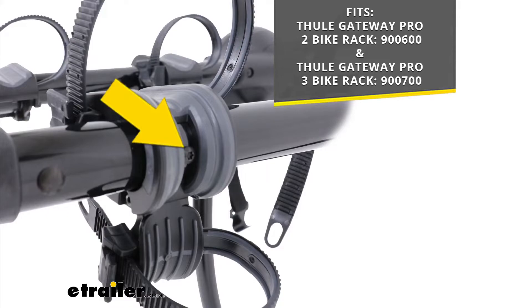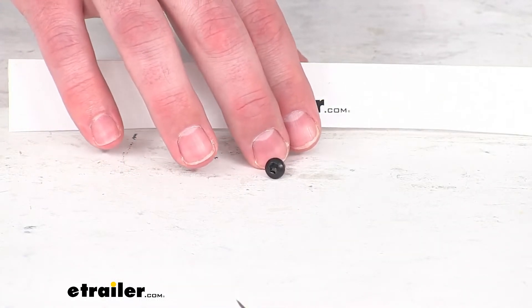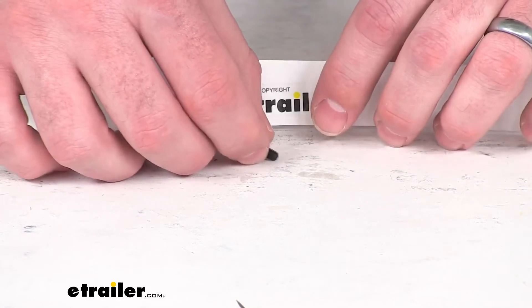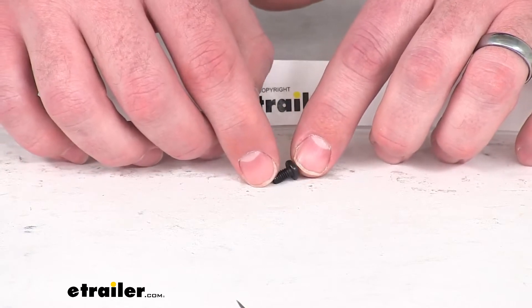This is an 8 by 32 screw, so just like the original. You can trust that because this is a Thule product, you can rest assured that it's going to fit right in place. You're not going to have to worry about compatibility or anything like that.